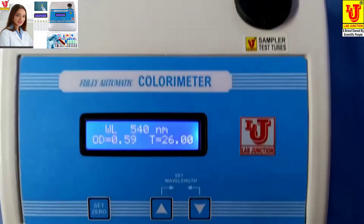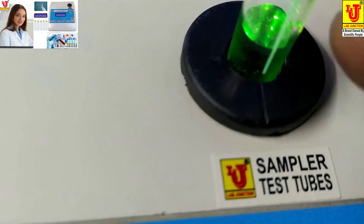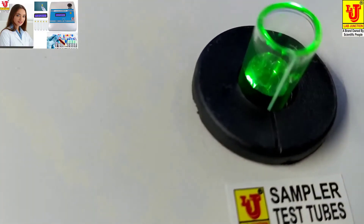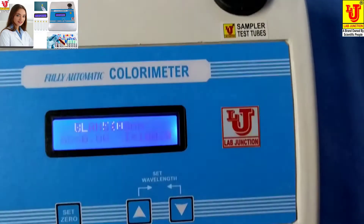Now insert the test tube like this. Please coincide the test tube mark with this mark, and completely insert it. Then press Set 0.